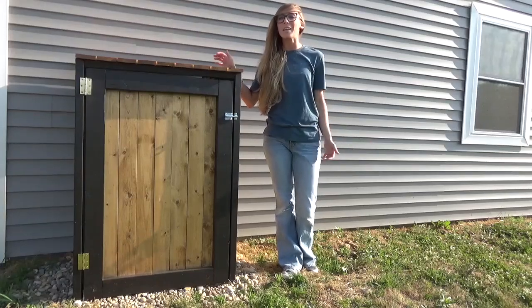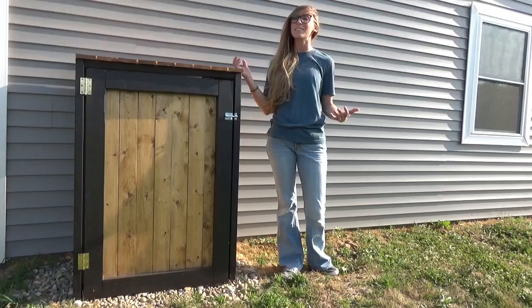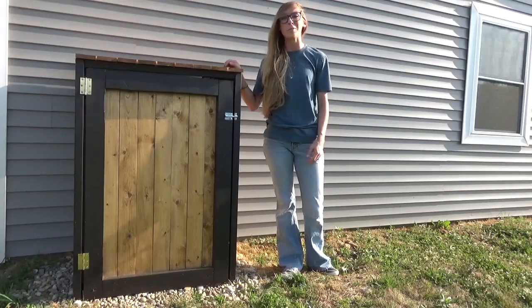Hey guys, it's Shera from Woodshop Diaries, and today I'm going to show you how I built this trash can cover to keep our trash can from blowing into the neighbor's yard. So if you're ready to get building, let's go.